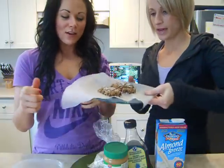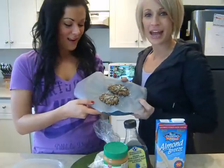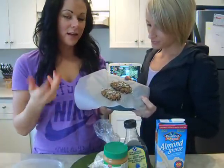And this is what they look like. We just dressed it up with a little bit of crushed candy cane. I took some of the treats, added a little crushed candy cane on there, and it looks delicious.